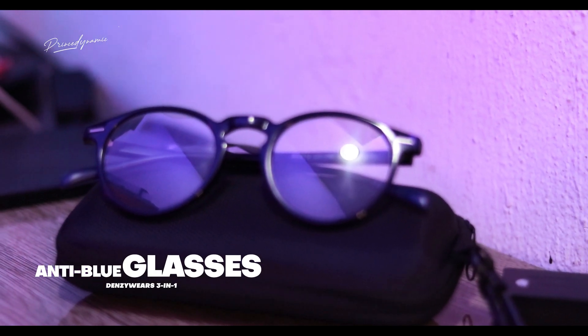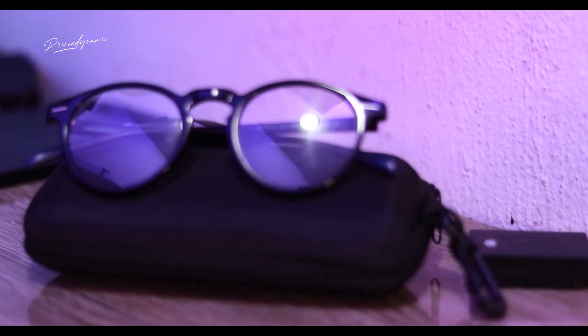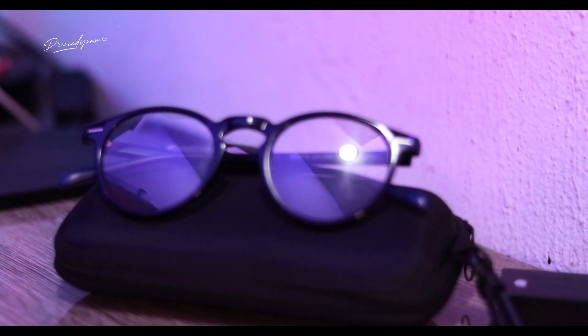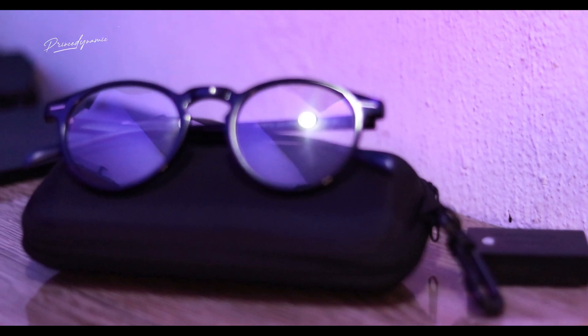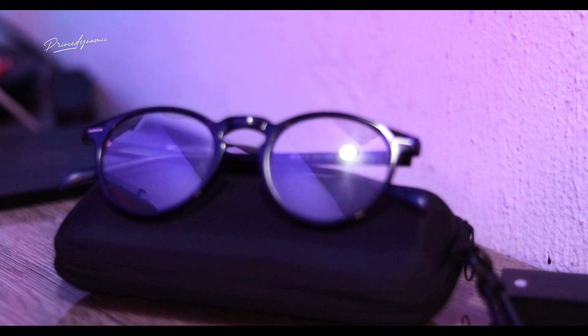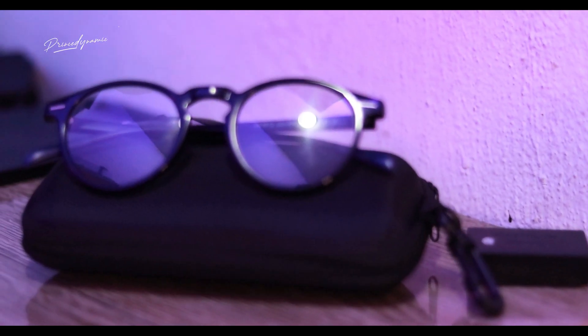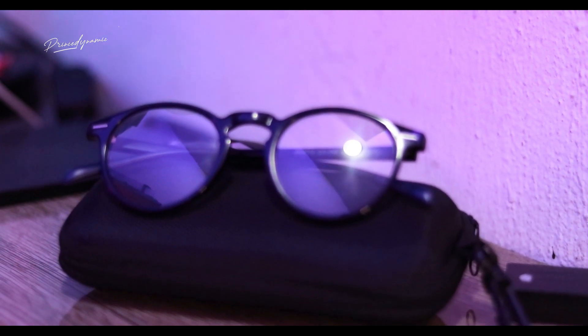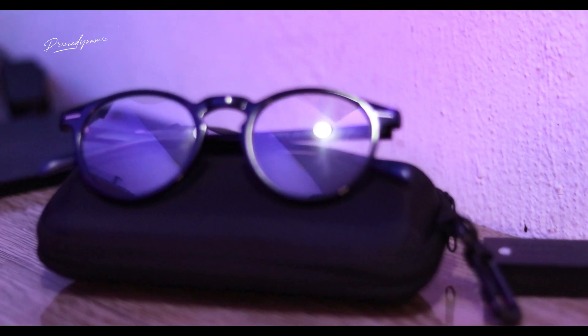The next thing you should know about is my photochromic anti-blue light glasses that I got from Denziwears. It looks small but it's very cheap and very nice. It has an anti-blue light feature that protects my eyes from the blue light coming from my laptop, so my eyes won't get damaged. I also love how it looks — it's very nice and cute.